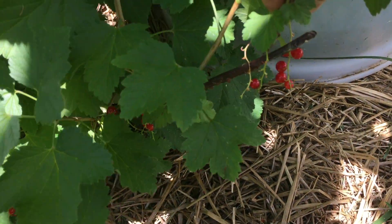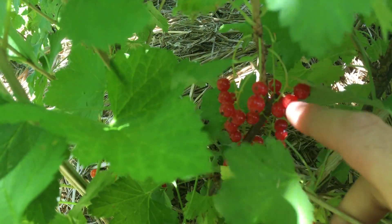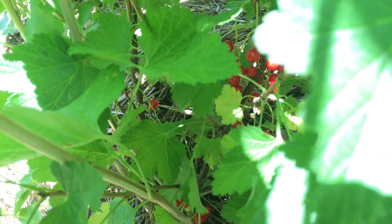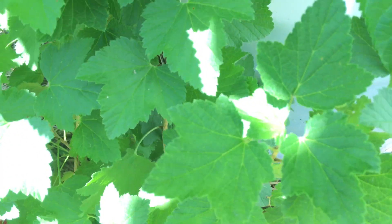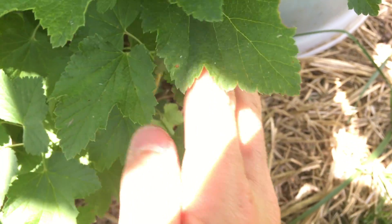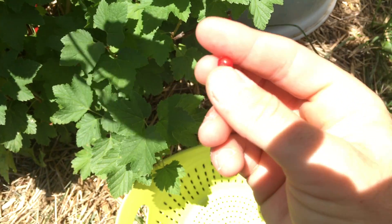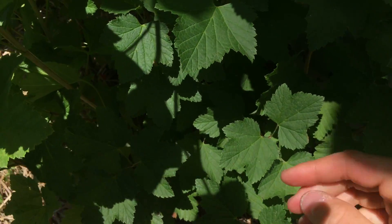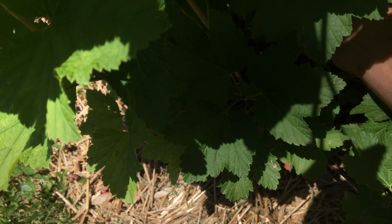I've been picking the red currants and eating them as they've been turning red, because they seem to not turn red all at once. But now that I say that, I look at these and they really did turn red kind of all at once. So I'm gonna pick these and do a little taste test, because I like to eat these fresh without a huge problem. Let me taste one here. They're not the best thing in the world — I don't think any currant is gonna be the best thing in the world.